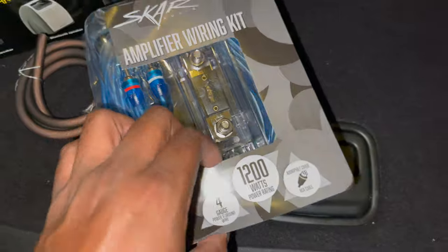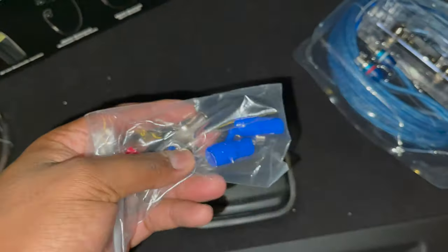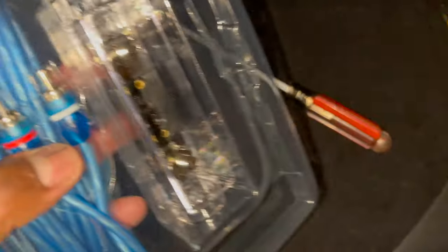I just opened my kit. Your kit should give you power wire, ground wire, clips, and stuff you might need to make connections, RCAs — those are very important — and a fuse, which is the most important thing in there.